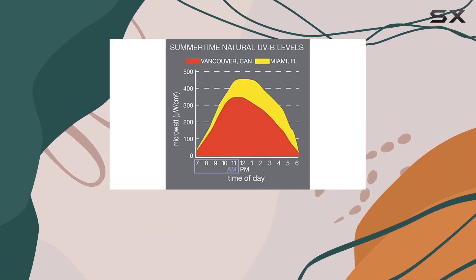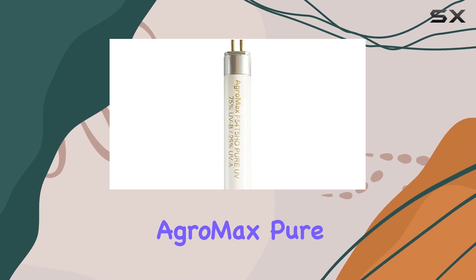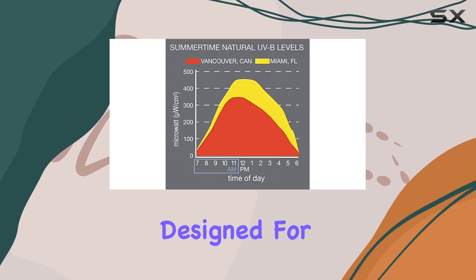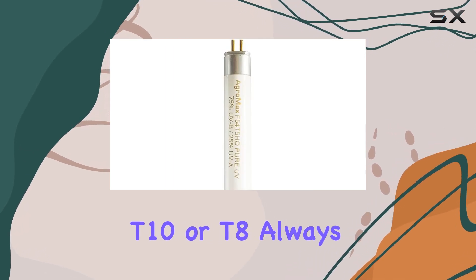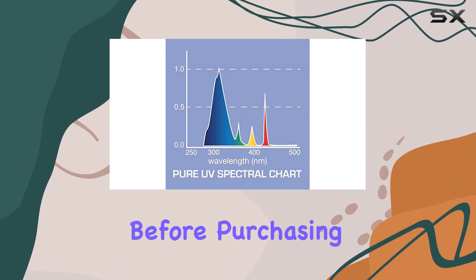With an impressive lifespan of over 20,000 hours and a one-year manufacturer's warranty, the AgroMax Pure UV bulb offers both durability and reliability. It is important to note that this bulb is specifically designed for 4' T5 HO fixtures and cannot be used with other types like T12, T10, or T8. Always verify compatibility with your fixture before purchasing.